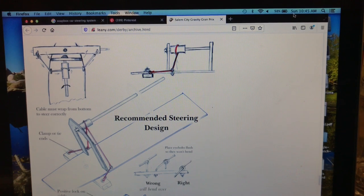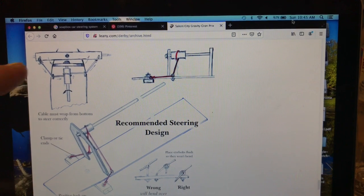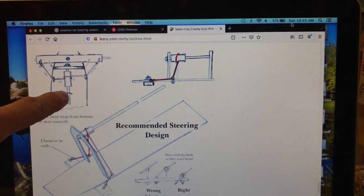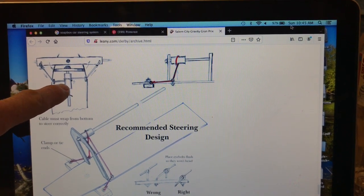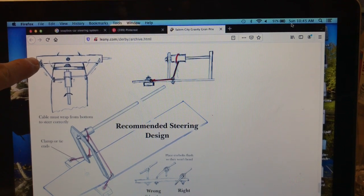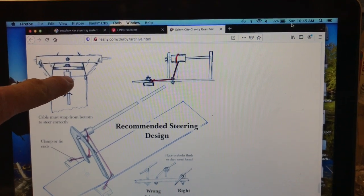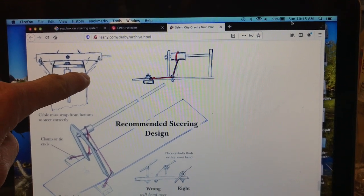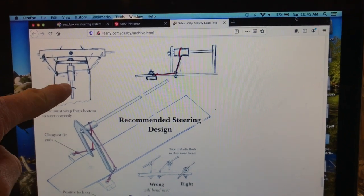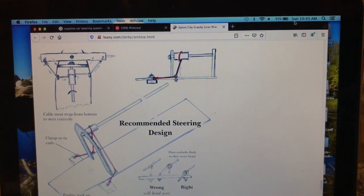This is a common steering mechanism recommended for the use of soapbox cars. If you look here in the top left-hand corner, you'll see it consists of a long dowel with a larger dowel glued onto it. A rope then attaches through an eye bolt on one part of the front axle, goes through another eye bolt, wraps around the larger dowel, goes back through an eye bolt, and then back to the other side of the front axle. When you turn the dowel, it makes the front axle turn from side to side.